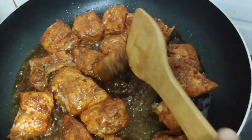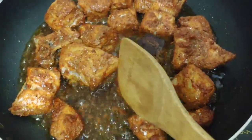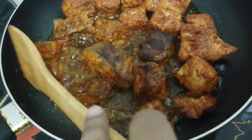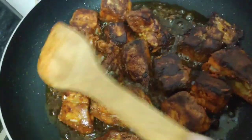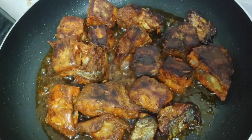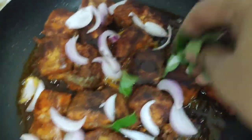I will put it in the pan for 10 minutes. Then we will add a little flavor. I am going to do a little bit — make a smile for this dish.